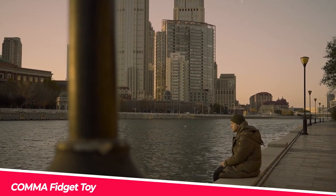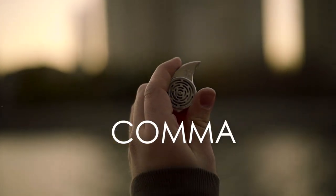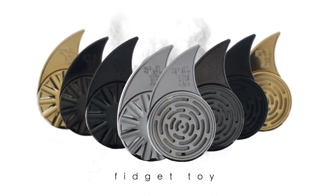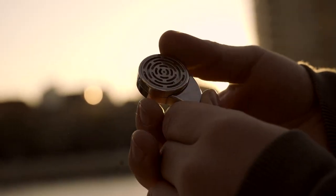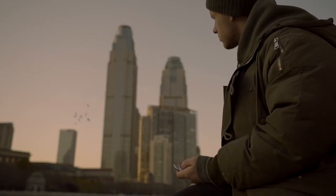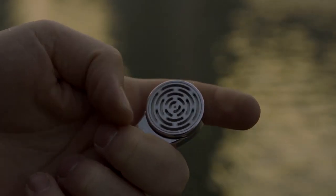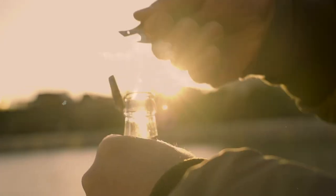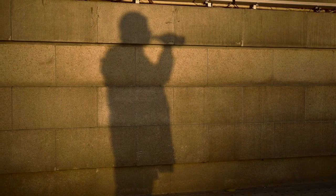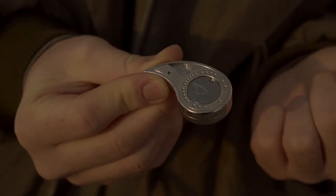Comma Fidget Toy — grab the Comma fidget toy and never be bored again. This multifunctional fidget spinner comes in four colors to match your unique style. Use it as a regular fidget toy to relieve stress and boredom, or take a piece off to use as a bottle opener. With a built-in ball and maze game that will keep you occupied for hours, Comma fidget toy will help you focus better than looking at your phone.